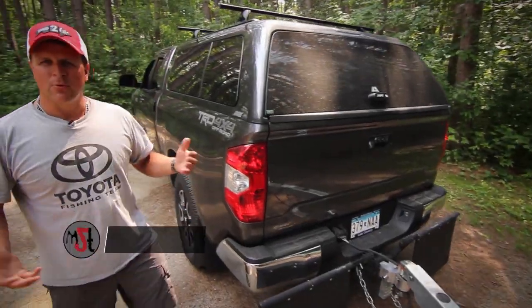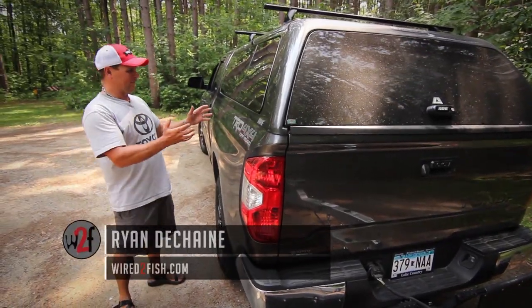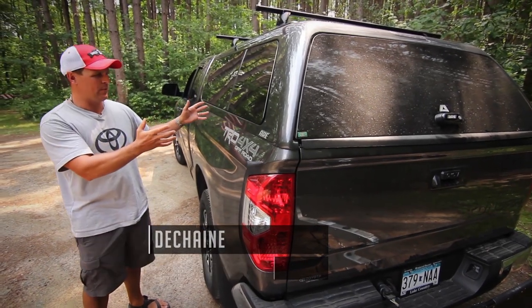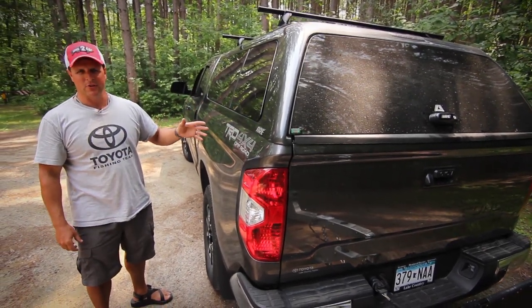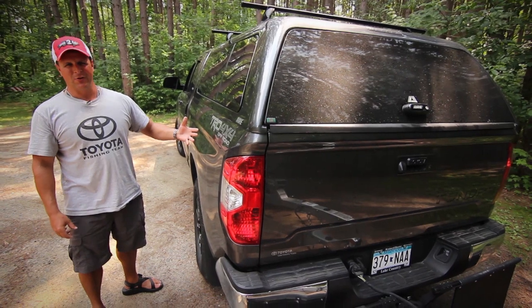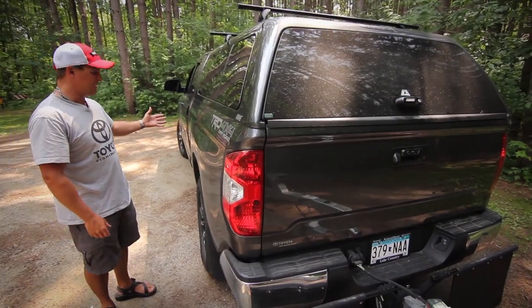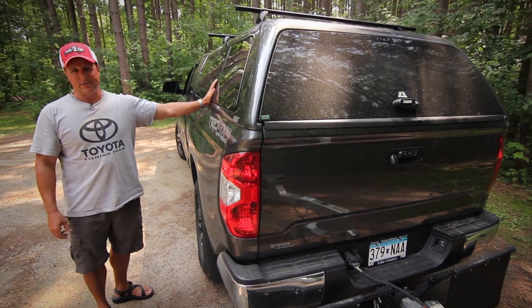As a truck owner and sportsman I really need to have the ability to secure all of my gear and overhead protection. A lot of people run SUVs that are fully enclosed, but as a hunter I don't like to haul game or dirty dogs in a fully enclosed cab. So the solution for me is a full-size pickup truck and a truck cap.